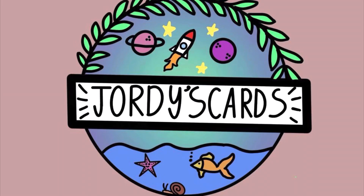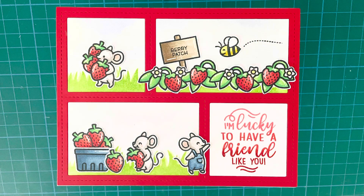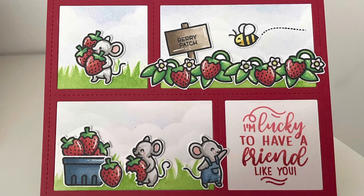Hi everybody, it's Jordie from Jordie's Cards. Thank you so much for joining me today. I am going to be creating a fairly simple thank you card using Lawn Fawn products.